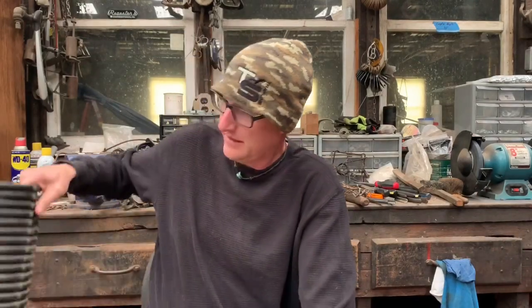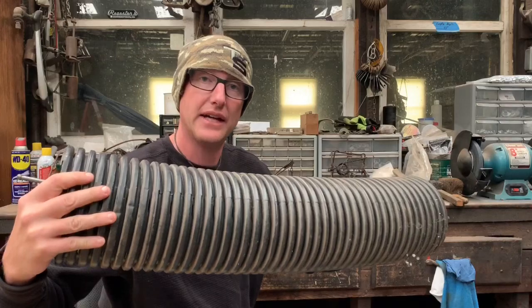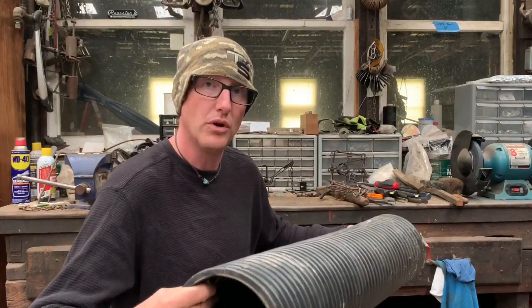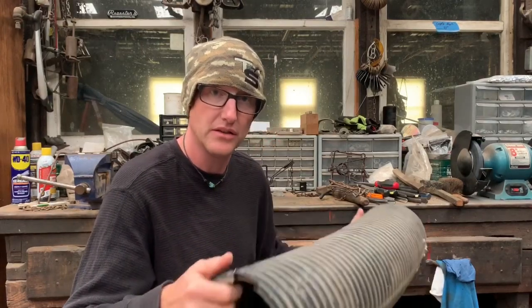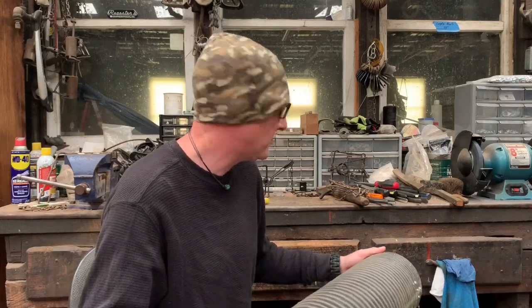Hey trappers, welcome back to my shed. I want to do a video on making a cubby for a body grip trap out of this black ribbed drain pipe. Six inch size works really good for a 110 Conibear — a Duke 110 fits in this really nice. After you cut it a certain way and do a little modification to the pipe, you can make a neat little Conibear cubby out of this stuff. If you're liking what you're seeing, please hit the subscribe button.